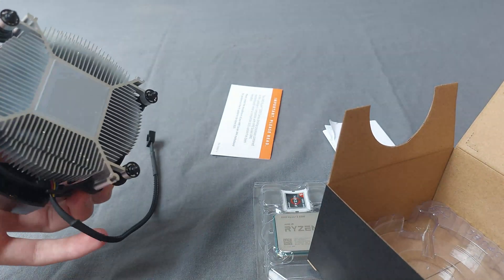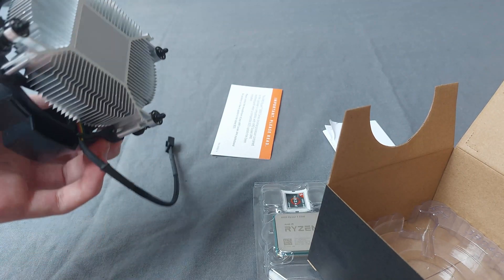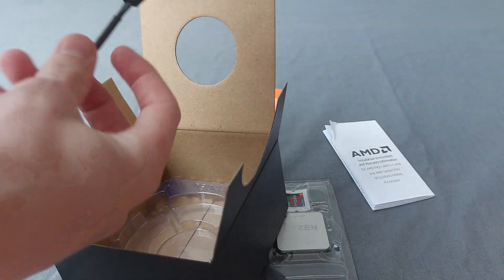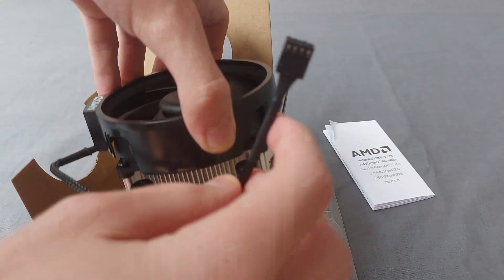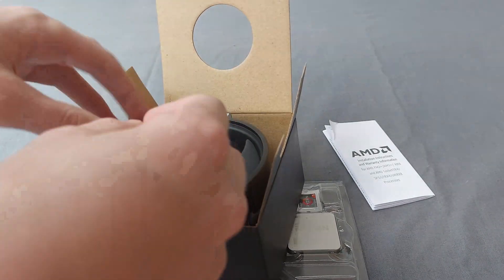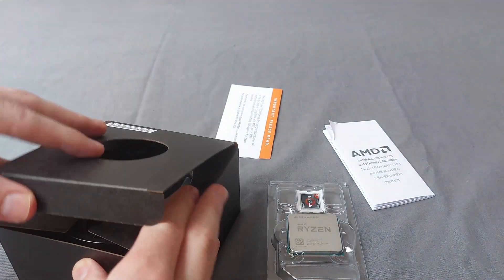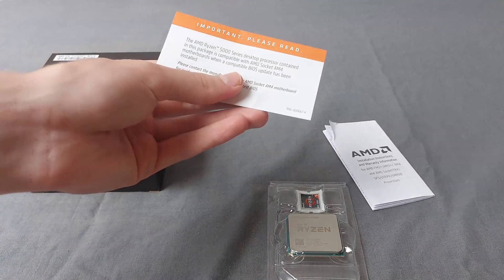Out of the box you can just place it on your processor and it will work. I'm not going to use the pre-applied thermal paste though — I bought some new thermal paste because I think it's a little bit better. I'm going to put this fan back in the box for later so I can install it in my PC with a friend.